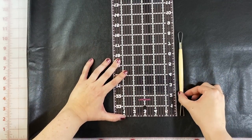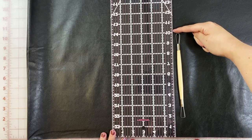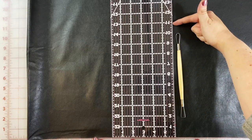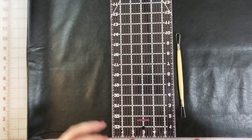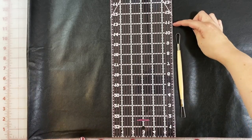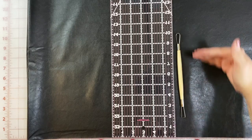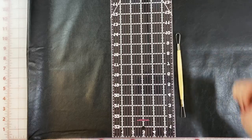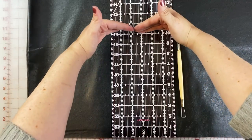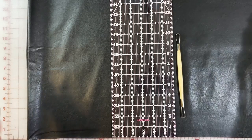Once I've determined that, all I need to do is figure out the rest of my seam allowance. If I cut it at 10, I don't have enough — I won't have a seam on this side. I could cut it at 11, but I want a larger seam allowance because I want it to fold and work better. Since this is a thicker fabric, I want a larger seam allowance, so I'm going to cut it at 12. Our final cut measurement is going to be 17 inches wide and 12 inches tall.